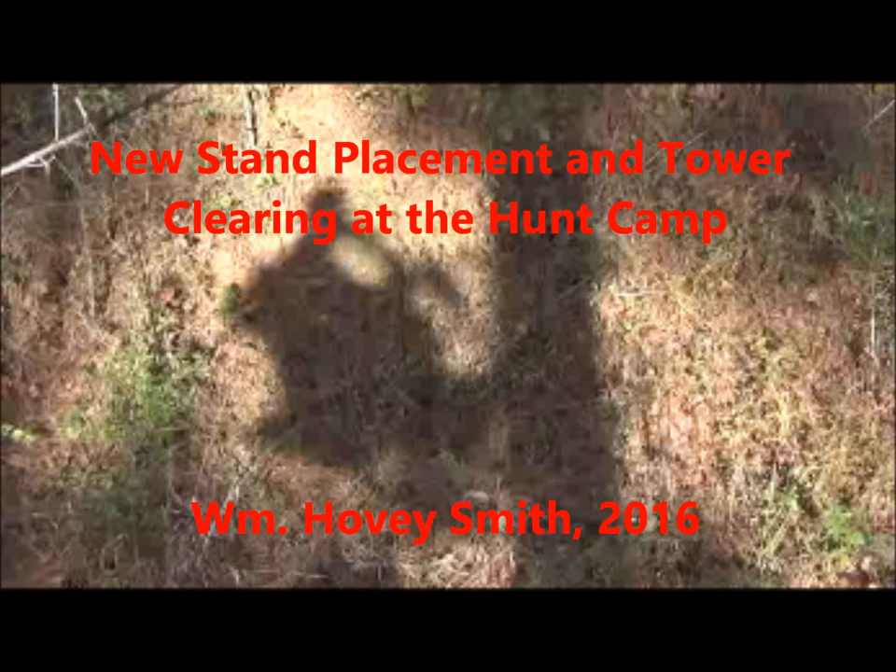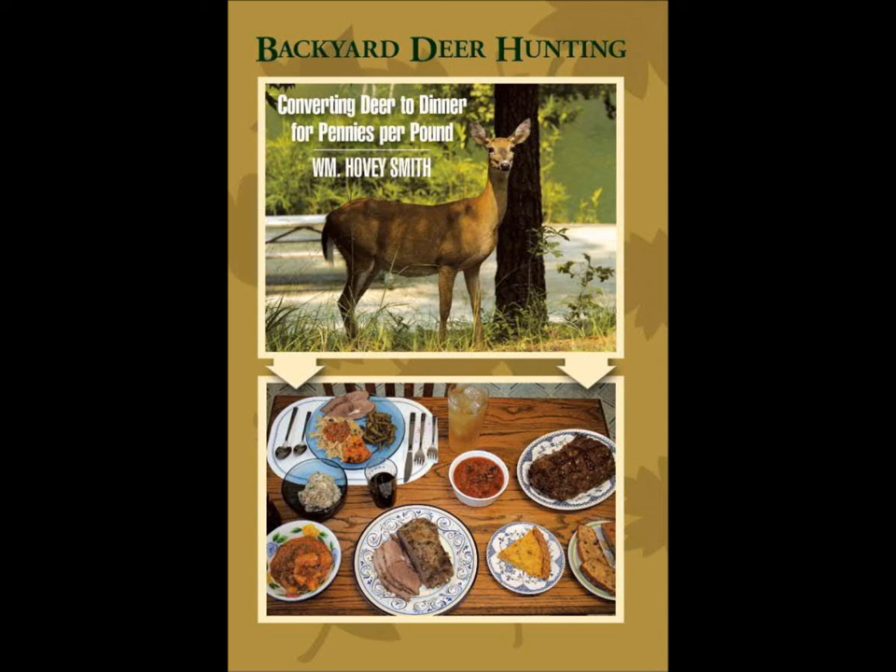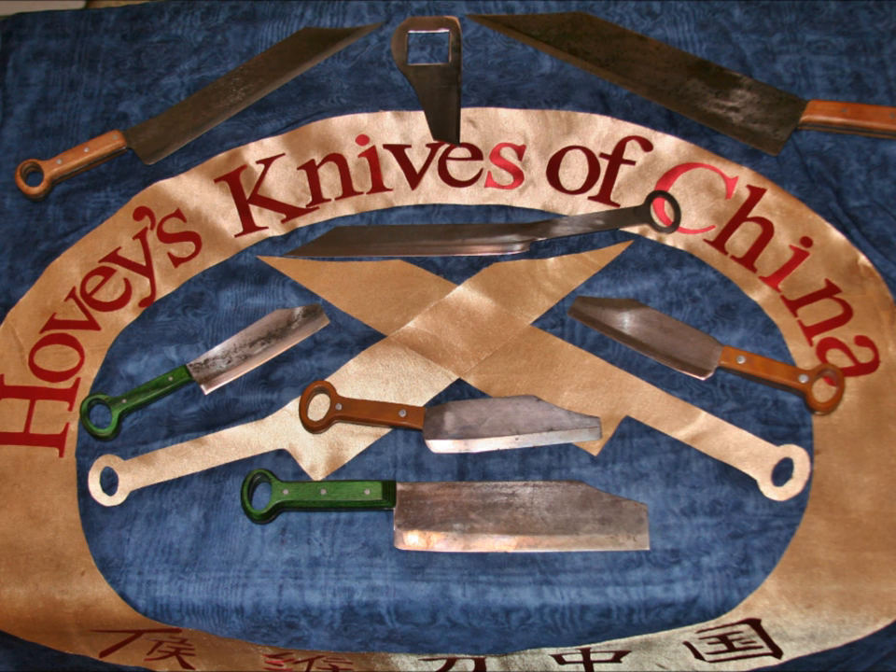New Stand Placement and Tower Clearing at the Hunt Camp — William Hovey Smith, 2016. I'm the author of Backyard Deer Hunting and also the owner of a new company, Hovey's Knives of China, where we make innovative cooking knives based on ancient patterns. In this episode, I place a new stand and also clear a hunting tower that has been seriously infested with vines.